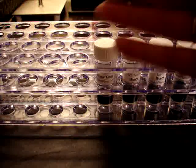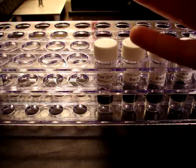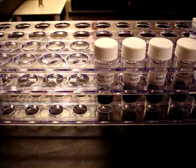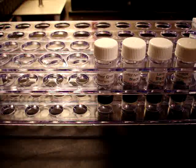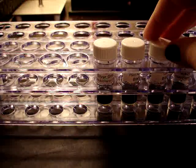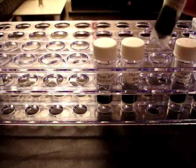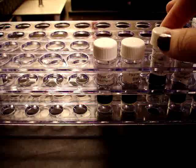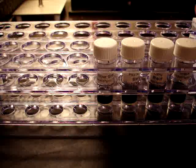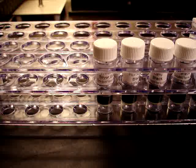I ordered the Ink Drop subscription because it's not that expensive at $10 a month, and each sample is two milliliters. Even though they pick what you get, it's still a variety of brands and colors — including some I wouldn't have normally chosen but might love once I try them. I'm new to fountain pens and I didn't know what brands were good. This lets me try a bunch of different brands and colors without committing to a huge bottle. If I don't like Lamy Black, I've only got two milliliters of it — I wouldn't feel bad. But maybe I'll love it and want a whole bottle.